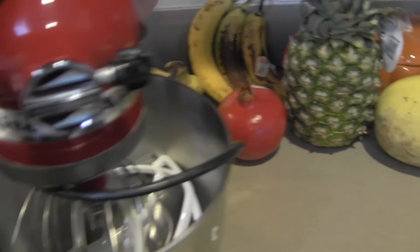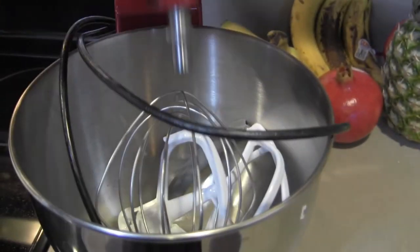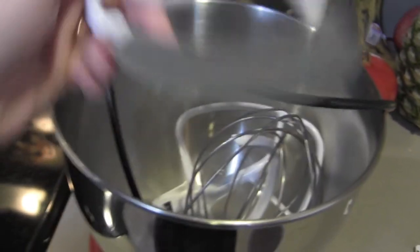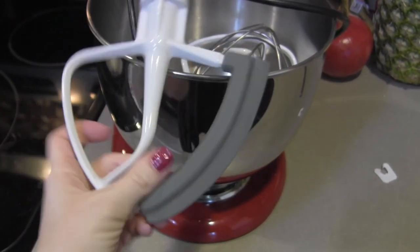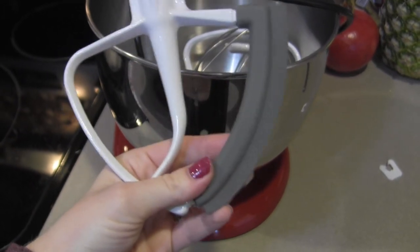It's a paddle attachment with silicone on the side, so it scrapes the bowl as it goes around. If you get a KitchenAid mixer, go ahead and get that attachment too — it's totally worth it. I've used this thing for so many different things: cakes, muffins, making my butter — I've made butter on my channel before — I made coconut milk one time with it. It makes all sorts of things, and I think it is worth every single penny that you'll spend on it.